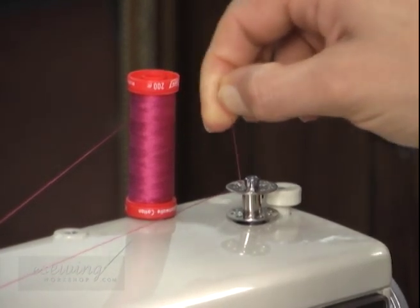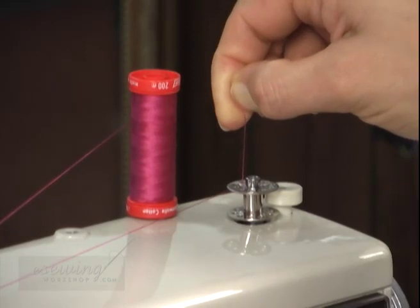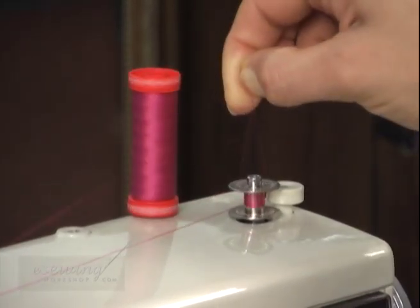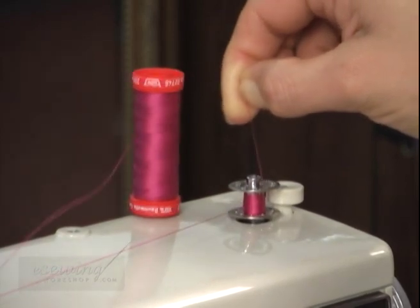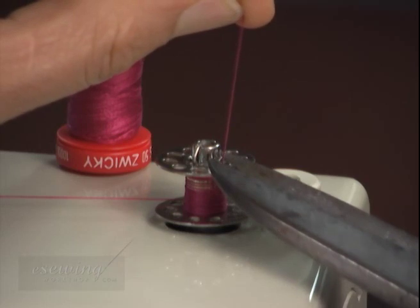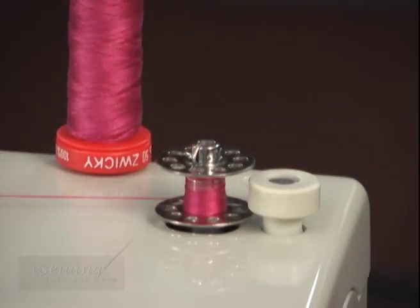Then hold the end of the thread firmly and press down on the foot pedal to wind some thread around the bobbin. Once the thread wraps around the top of the bobbin, the end will be secured. Now release the foot pedal and cut the excess thread. The excess thread could interfere with the winding bobbin.